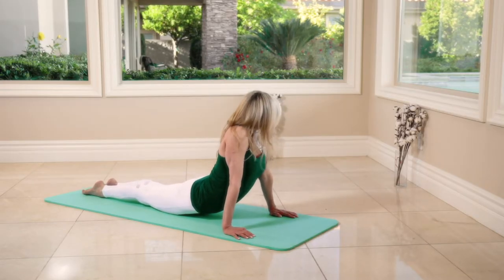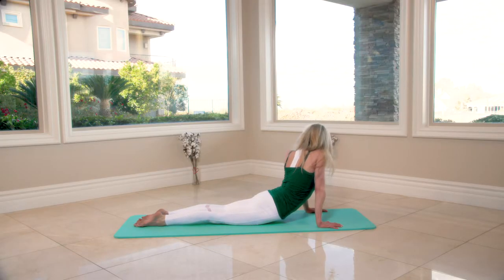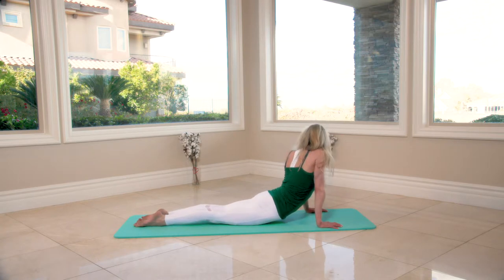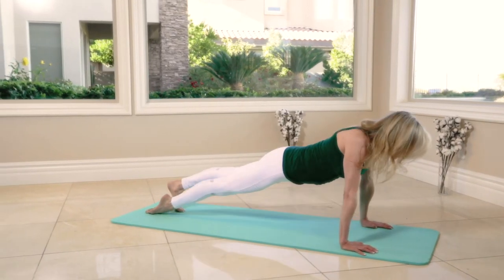Turn the head to the left. Turn the head to the right. Turn the head to the left — four, three, two, one. Tuck the toes.